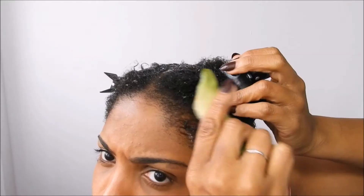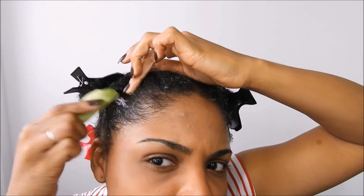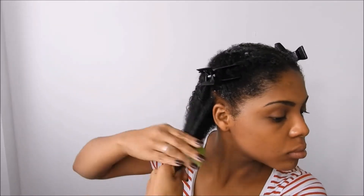So you just make sure you go in on your edges, on your scalp, and especially on your hair ends. There are different ways of using the aloe vera plant: you can use it as a pre-poo, as a conditioner, as a styler, and as a detangling treatment.